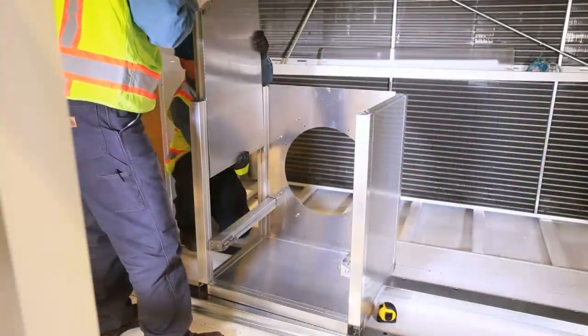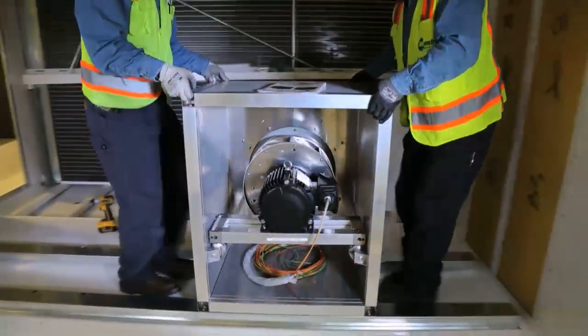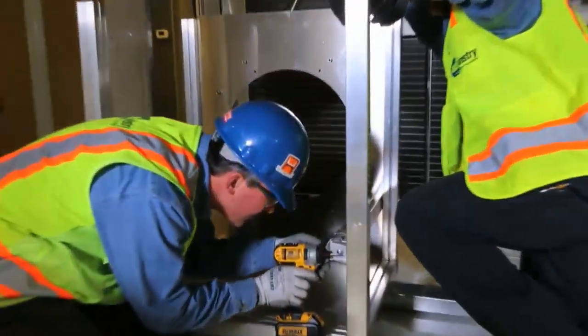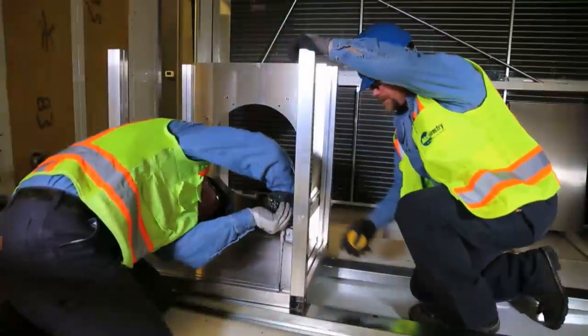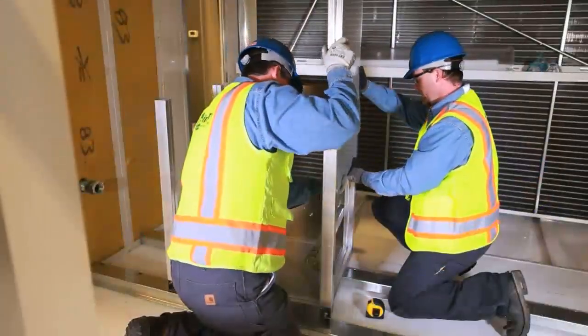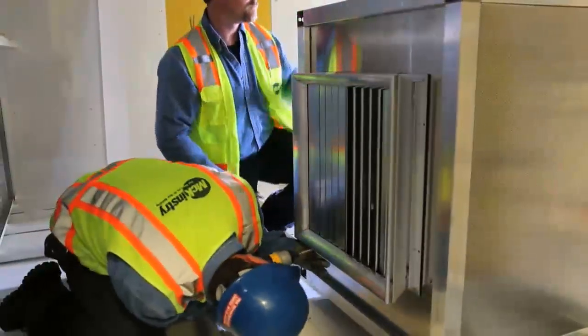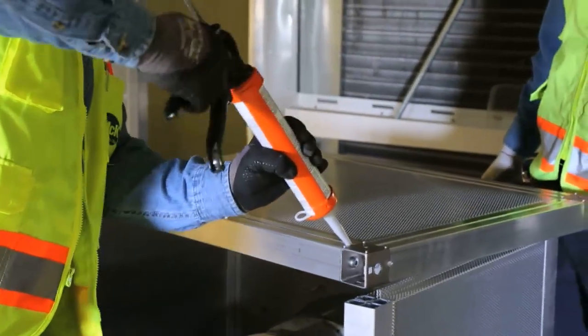Individual cells can then be assembled according to the assembly instructions and put into place within the fan wall array. The assembly process can be accomplished with a cordless drill and various bits, a wrench, a caulk gun, and a tape measure. In most cases, each fan wall cell requires approximately 30 minutes to be assembled. No additional field modifications are required beyond caulking.